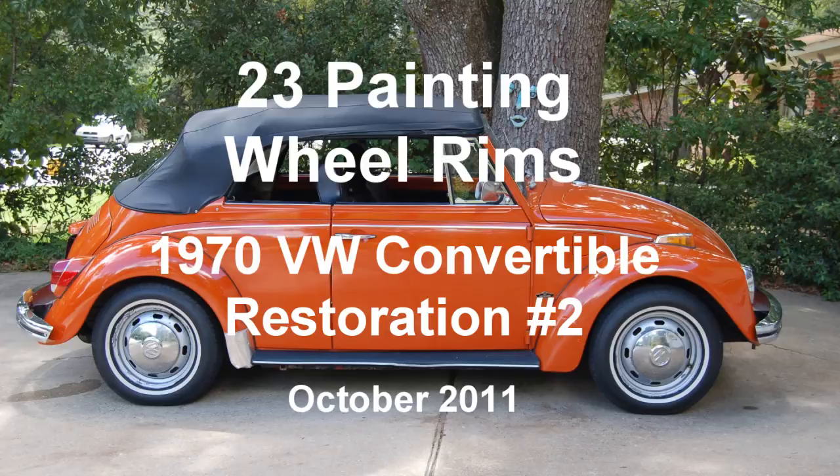1970 VW Both Wagon Convertible Restoration No. 2, Clip 23: Painting Wheel Rims, October 2011.